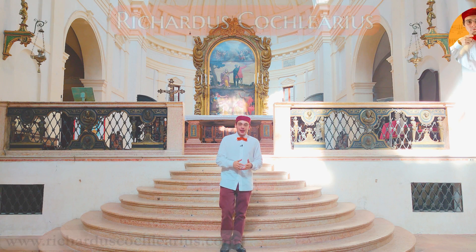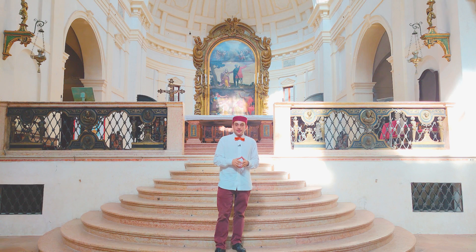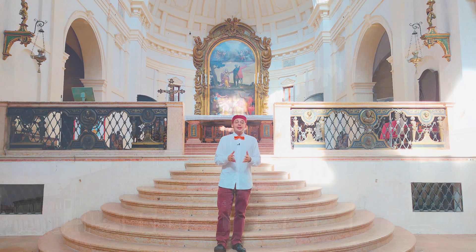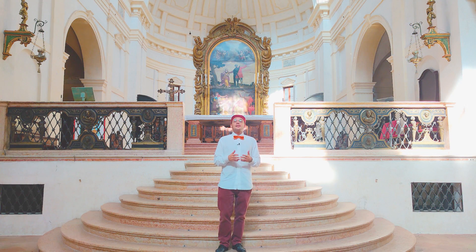Welcome to this new video! I'm Ricardus, a musicus practicus, and today I'm at the Basilica of Santa Barbara in Mantua, the church annexed to the palace of the Duchy of Mantua, the Gonzagas, built in the second half of the 16th century.